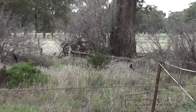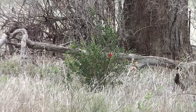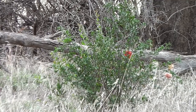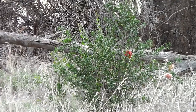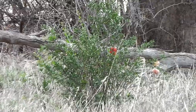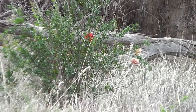Look what I've rediscovered — it's an ornamental pomegranate. It's Punica granatum legrelii. I planted it there a couple of decades ago and forgot about it. Now it's rediscovered. It's only ornamental; it doesn't have fruits, not proper fruits — they turn into double flowers.